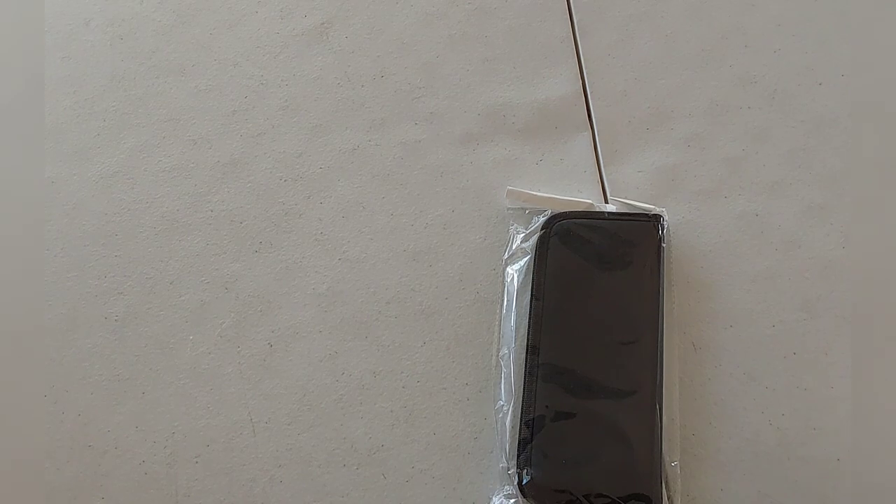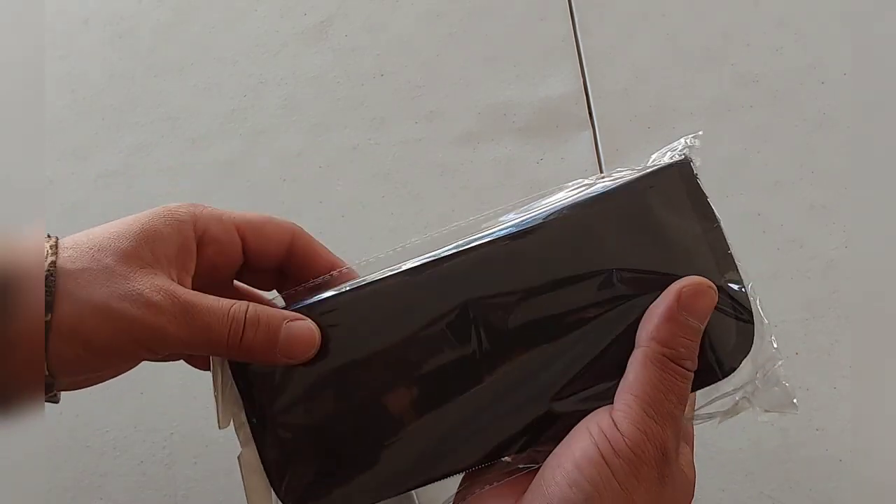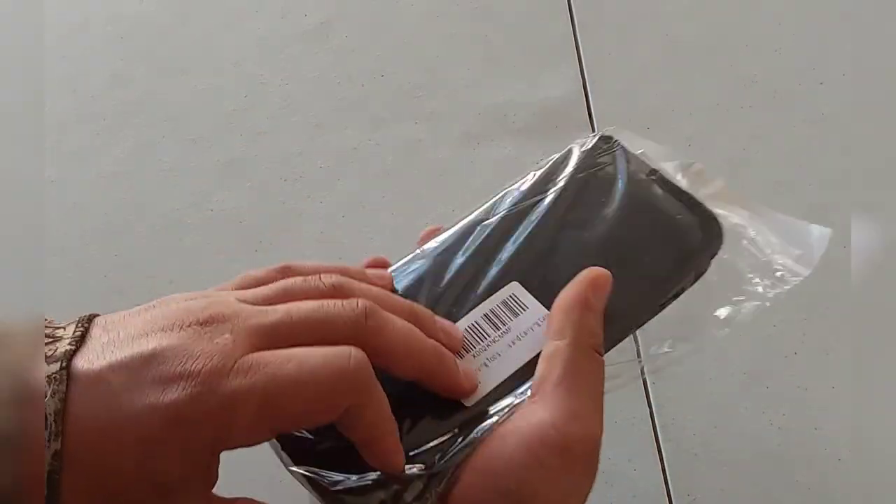Okay, there it is. Packaging is pretty simple. Let's take a close-up look at it and go ahead and open it up.